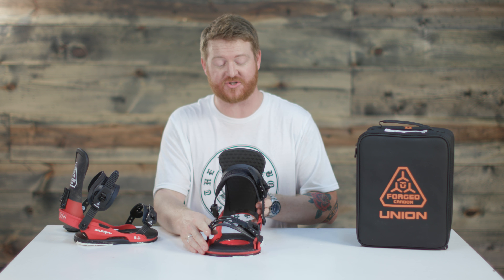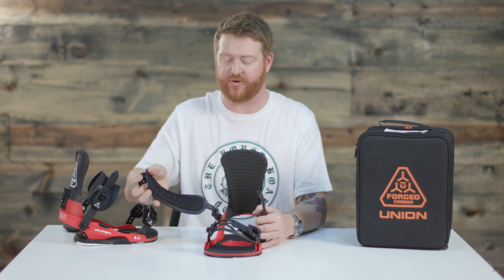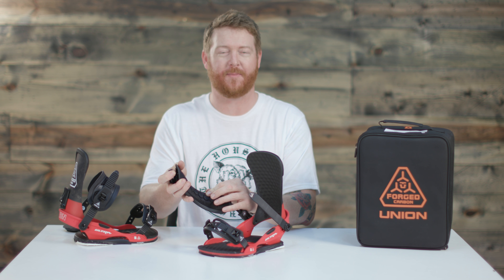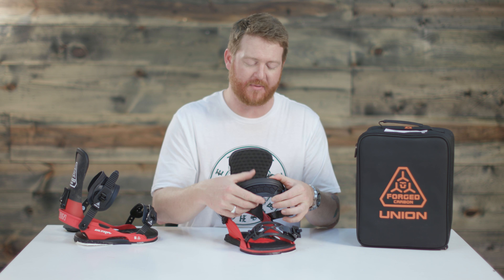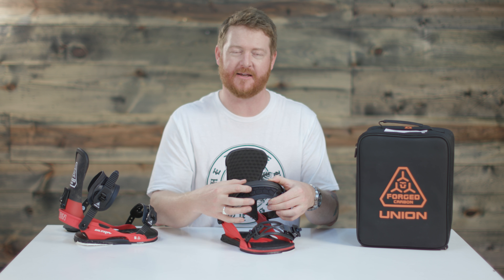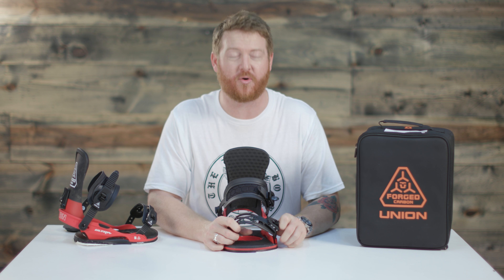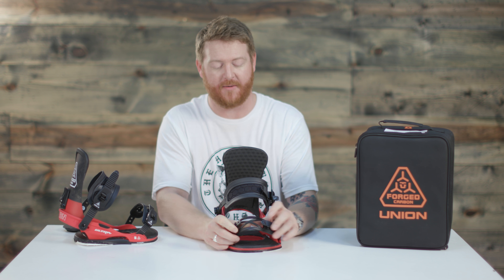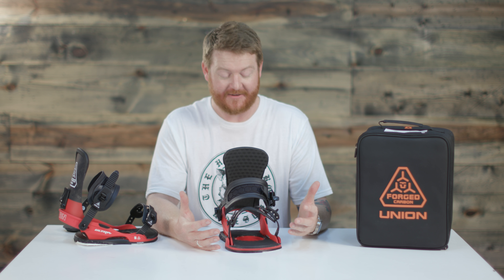Moving into the straps — the ankle strap is called the AXO Elite. It has a mold-injected style perimeter with softer padding on the inside. It's very thin and 3D molded to fit any style boot, so when you bend over the toe side edge, you won't get a lot of material pinching. The toe strap is the Hex Grip, which has a rubber formation and can be worn on the front of your toes or on top of your feet.